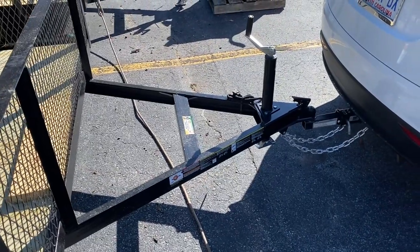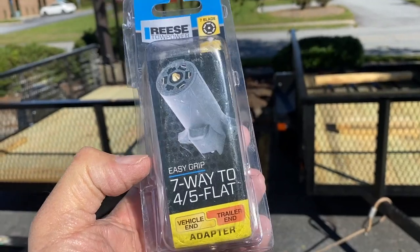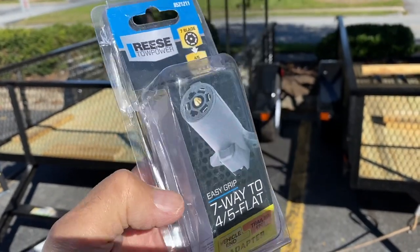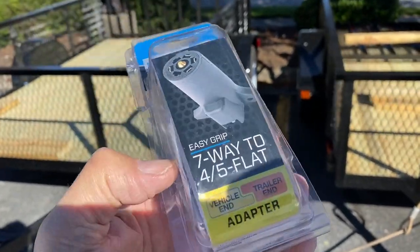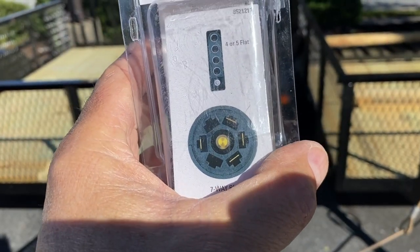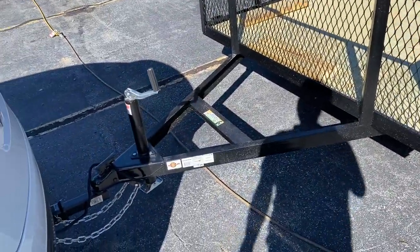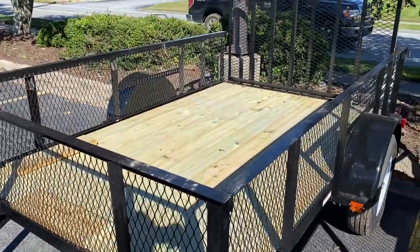We bought this adapter, which you'll need if your trailer does not have a 5-pin or 7-pin connector. It goes from a round connector to a 4 or 5 flat, and you'll need that under the Model X. We're now hooked up with lights — apparently all that stuff is working — and I think we're ready to roll out of here.